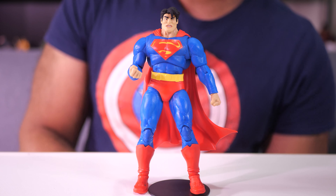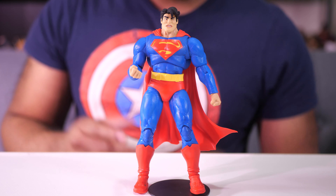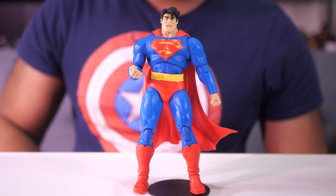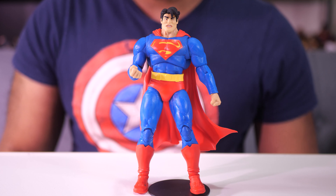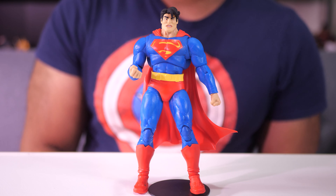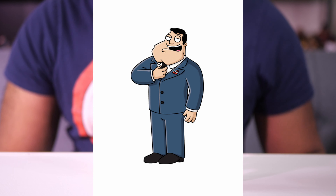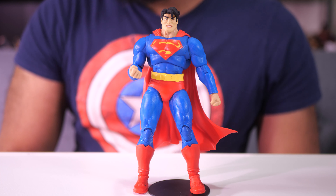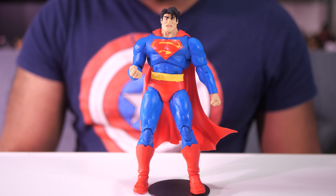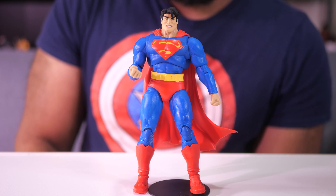So here we go — Big Face Superman. I'm jokingly calling him Big Face Superman, but you got to admit, look at that mug. It's huge. Big square jaw, totally different than what we usually see Superman as. He actually kind of reminds me of Stan Smith from American Dad. But all jokes aside, it's still accurate — it's the way these characters looked in Batman: The Dark Knight Returns. Kudos to McFarlane for making this line of figures.